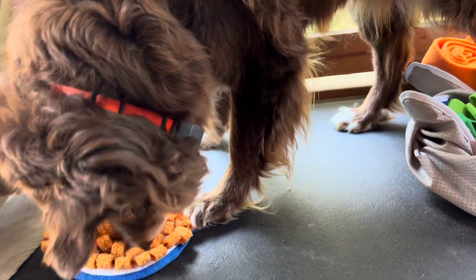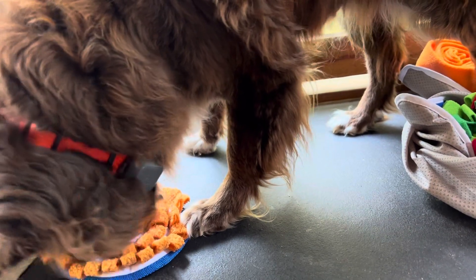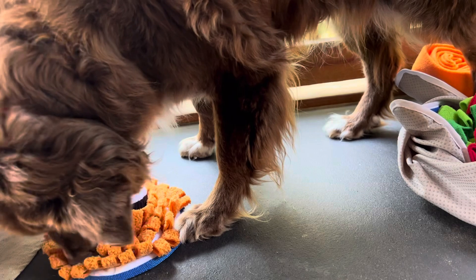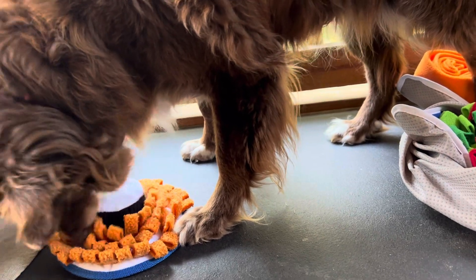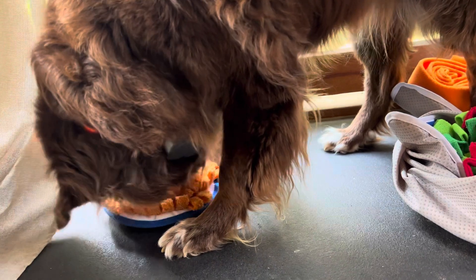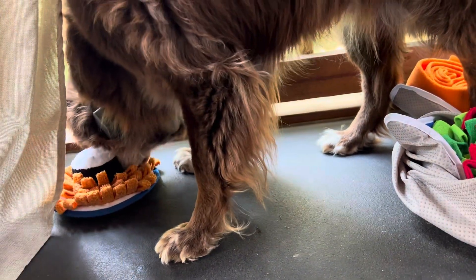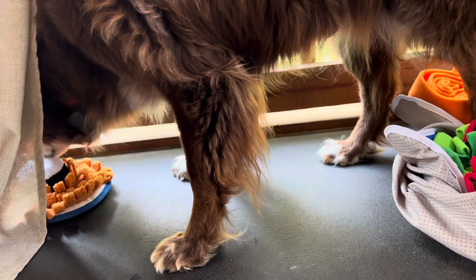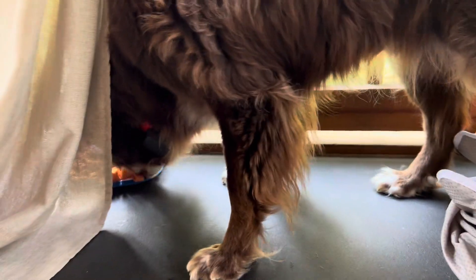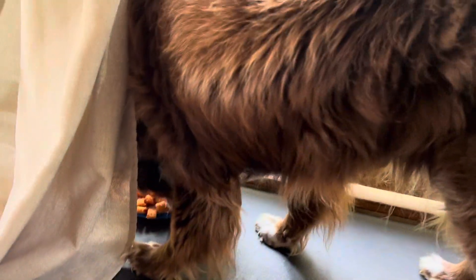Crispy treats — now you're wondering, why are we giving him all these treats? These are Charlie Bear treats — Charlie has two E's at the end. Charlie Bear treats are only about three or four calories a treat, and they're crunchy. They're somehow made with liver, so they're super tasty, and they have all different kinds of flavors. Rusty loves them, and all the dogs in the neighborhood love them.